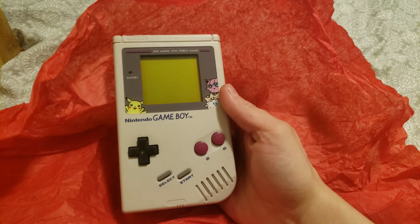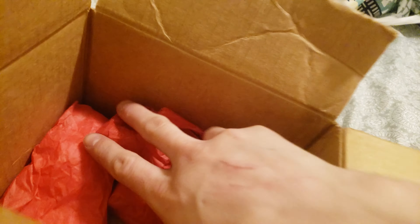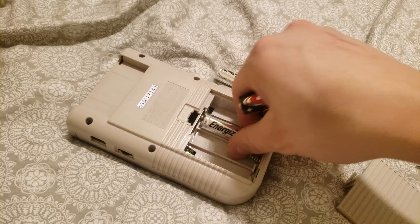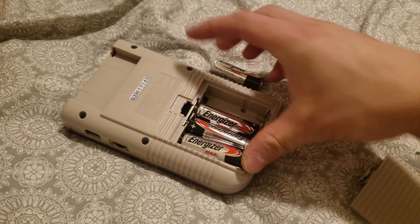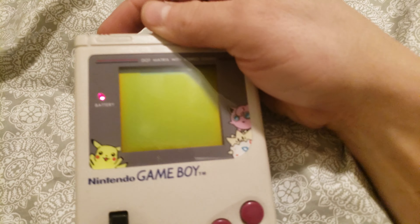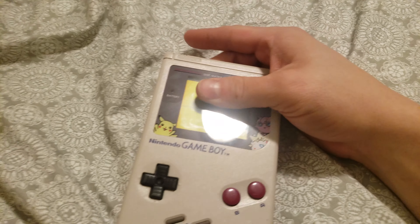Looks like we've got ourselves — I'm assuming this is the Game Boy itself. Oh, nice. And we've got... what are these? The batteries, okay. Put these back here. Nice.